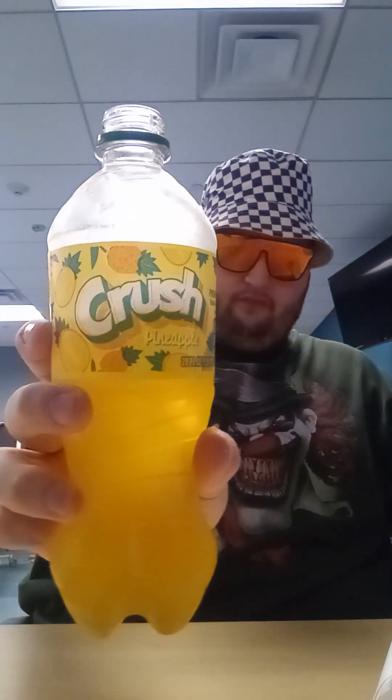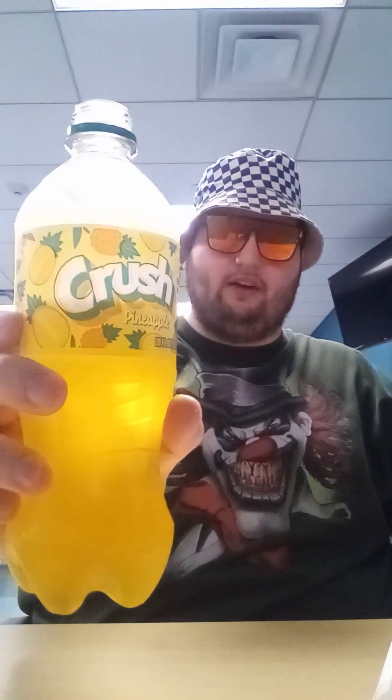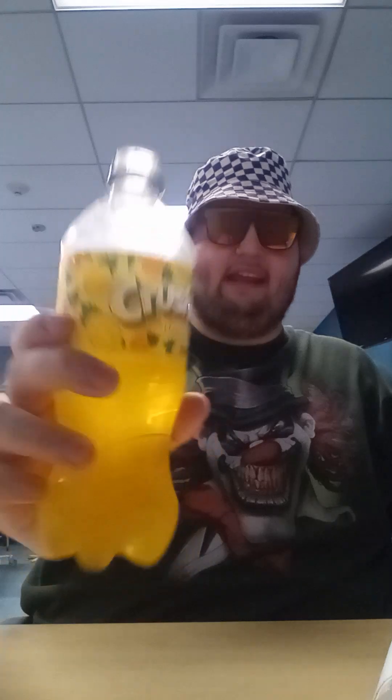Crush Pineapple Soda tastes like a pineapple, if you ask me. Let's go for another sip. That one tastes really good — if you've never had the Crush Pineapple Soda, I recommend trying that. Let's go for one more sip.